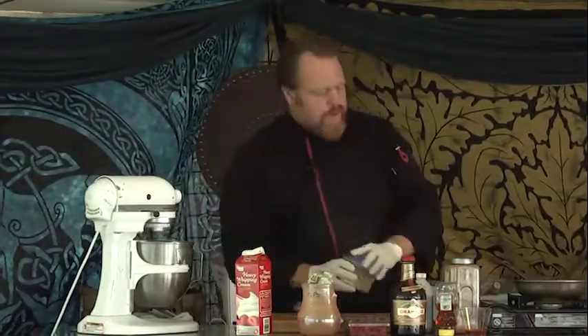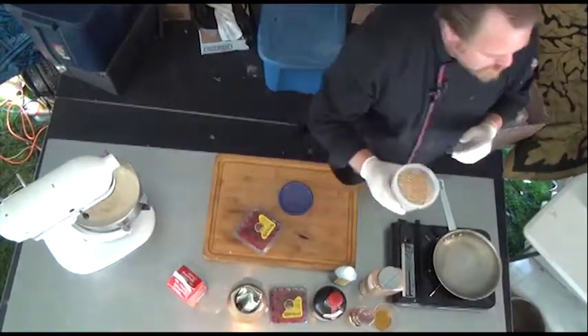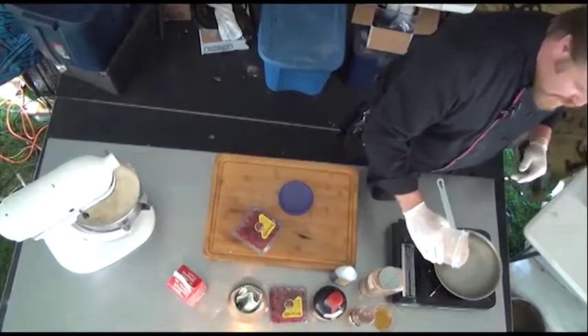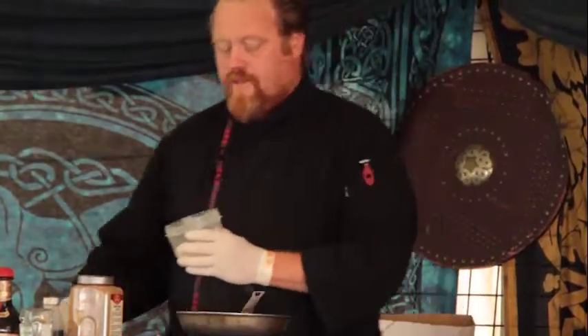While that's whipping up, we're going to get our fire going here. We're going to take steel-cut oats — pin oats, that's what they actually call them over there — and we're just going to lightly toast all of this. You have to watch it pretty fast because they can toast up quickly.